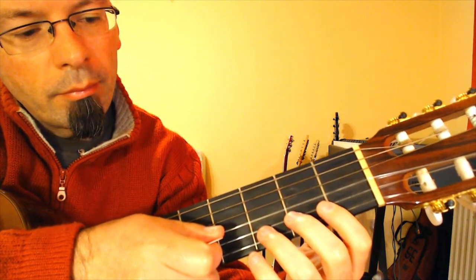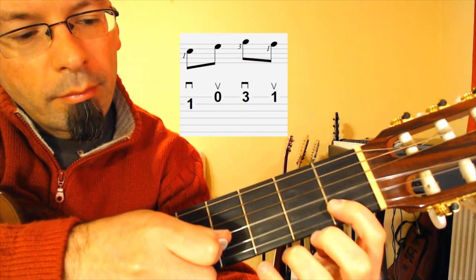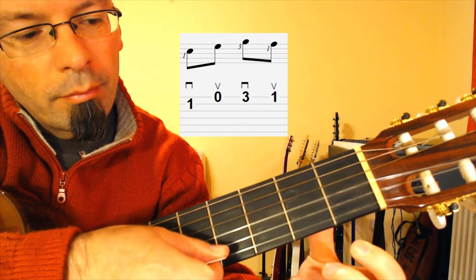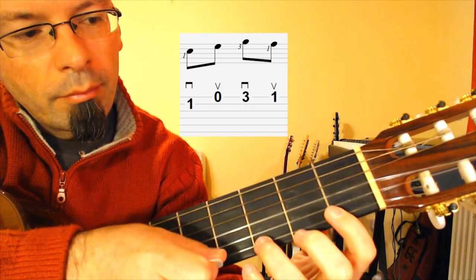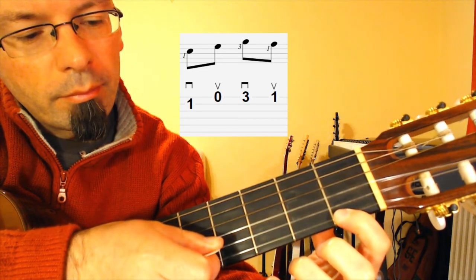Then third fret on the E string with your ring finger and pick it with a downstroke. Now let's move to the next little part. Hold down the first fret on the second string with your index finger and pick it with a downstroke. Then open E string with an upstroke. Then third fret on the E string with your ring finger, downstroke. Then first fret on the E string with your index finger, upstroke.